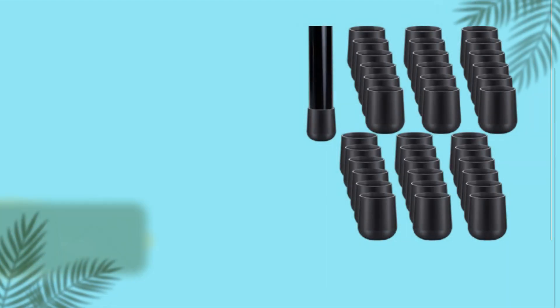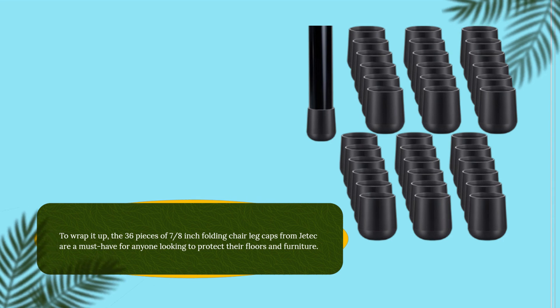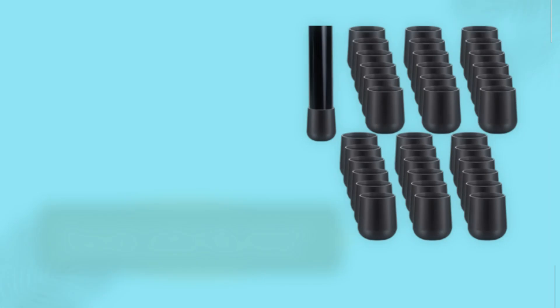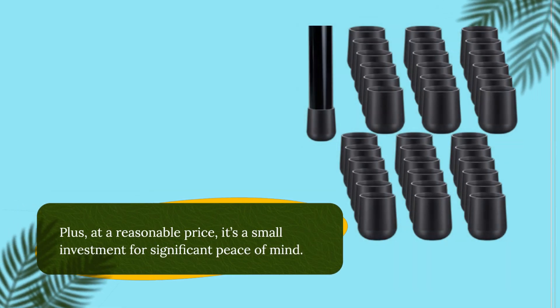To wrap it up, the 36 pieces of 7/8-inch folding chair leg caps from Jetek are a must-have for anyone looking to protect their floors and furniture. They are easy to install, durable, and provide excellent floor protection without any fuss. Plus, at a reasonable price, it's a small investment for significant peace of mind.